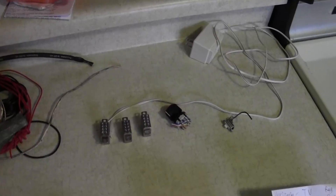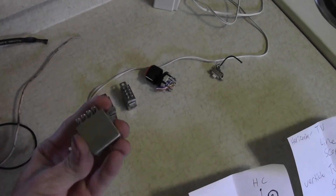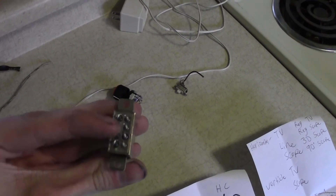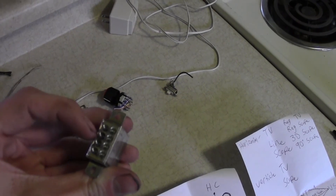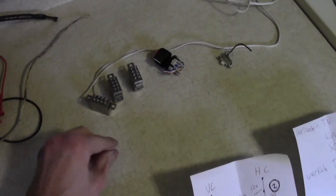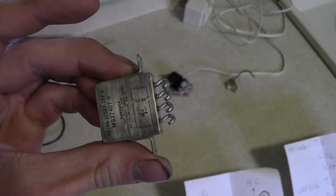Aesthetically, how you put this TV together is at your own discretion, but electrically these are the components you will need. Three relays that must have normally open, normally closed, and common contacts, and they must be in pairs. If you have a relay that has only one set of contacts instead of two, you will need twice as many — six relays rather than three.